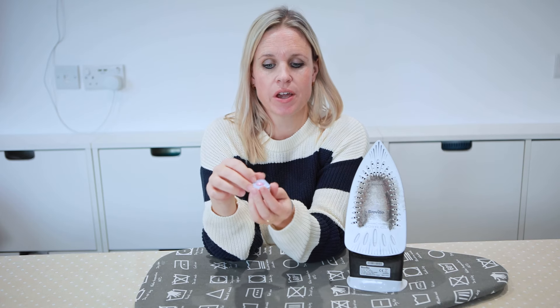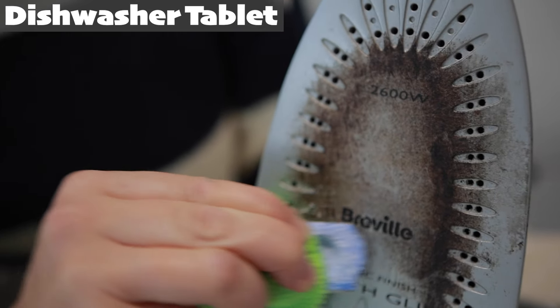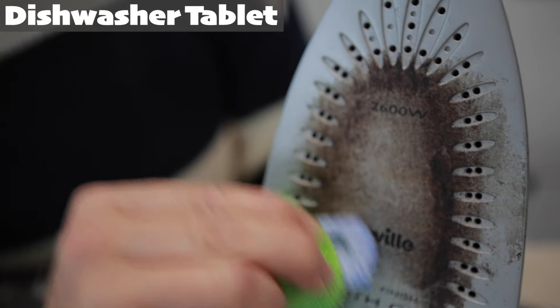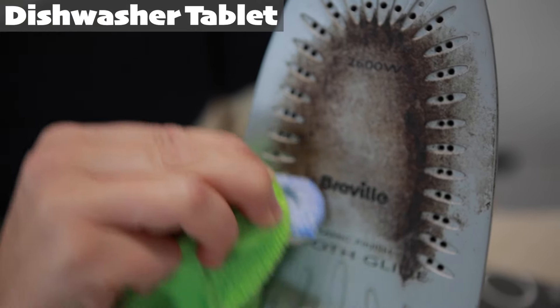First up we've got our trusty dishwasher tablet. We're just going to remove the PVA from the outside so we can access the ingredients. Take the dishwasher tablet and rub it against the surface of a warm iron and you can see the residue start to come away. This seems to work better the hotter the iron, but I'm showing it on a slightly cooler iron to show that it works in principle.